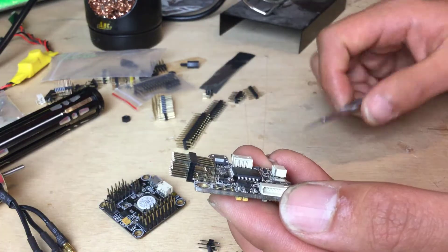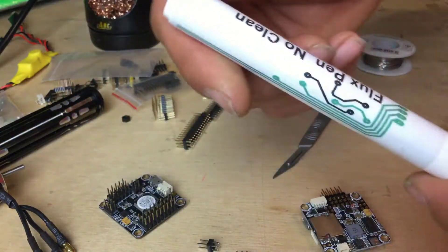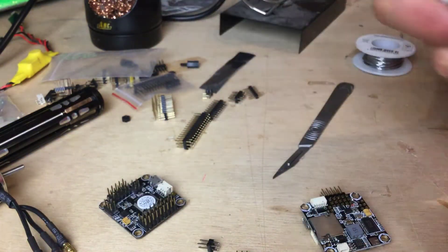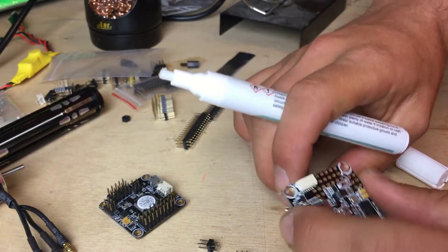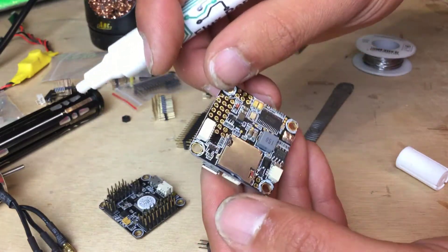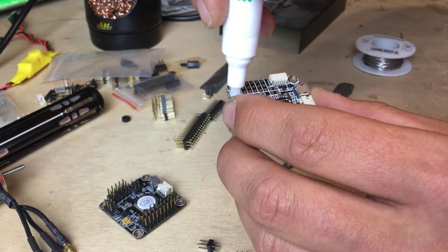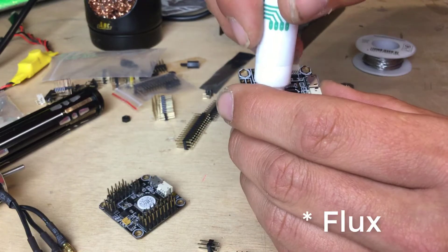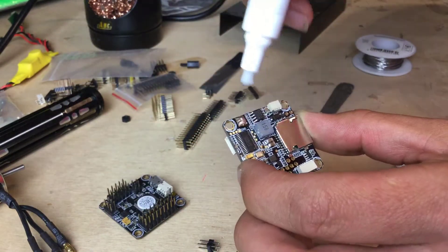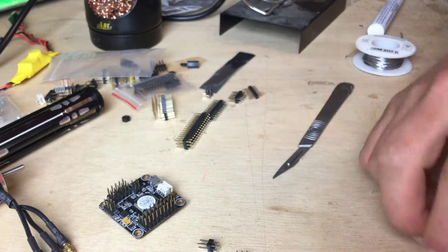When it comes to soldering, I've got a flux pen — you can buy these for about two to three pounds off eBay. It just helps the solder flow. I'm going to give the top of the board a wipe over, and also the opposite side. Generally speaking you can't have enough flux. And because this is a v2 board, we've got two pads either side and a ground pad on the bottom — I'll give those a little touch of solder.